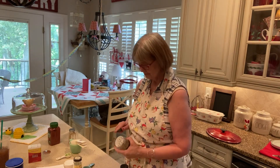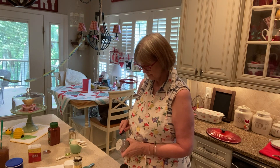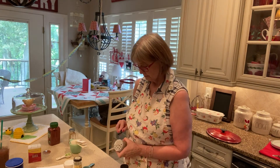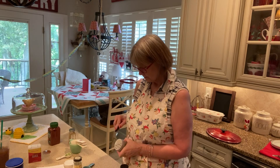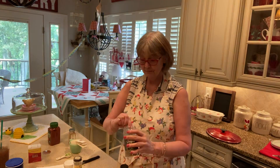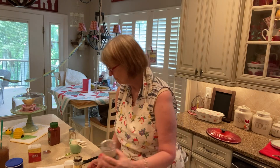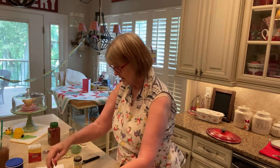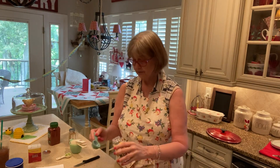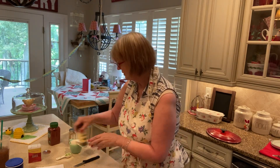One tablespoon of dried oregano — in you go. These lids just piss me off. Then dried thyme — again one tablespoon. And that's all of our ingredients.